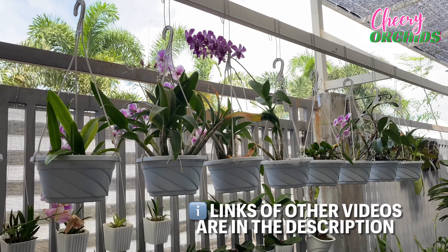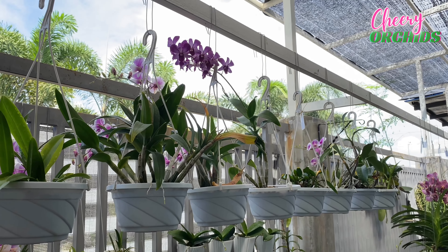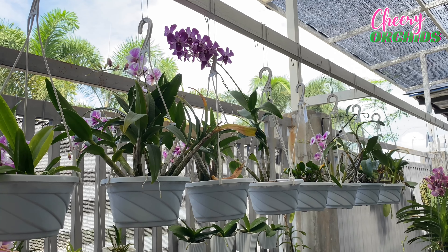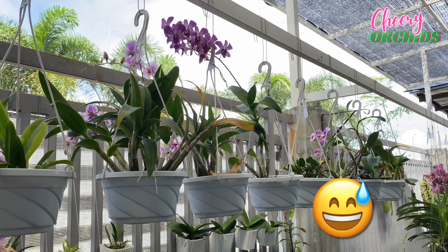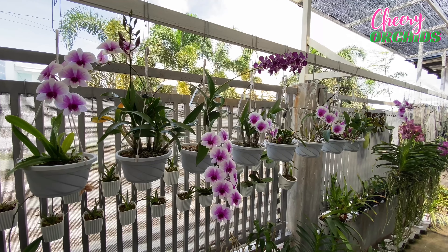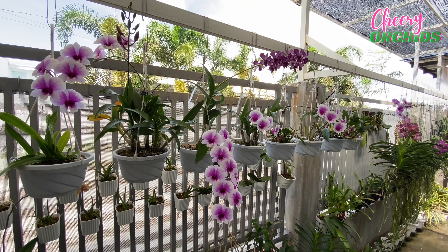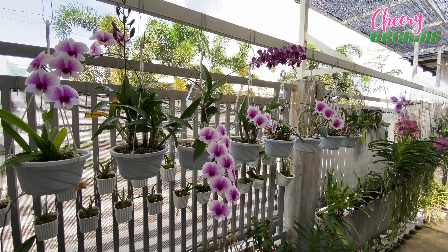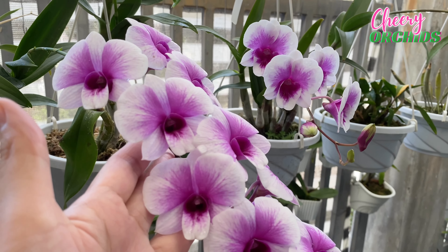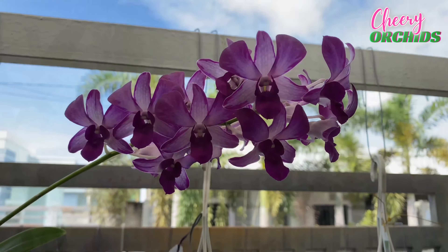Here's the other mini dendrobium that I repotted in a self-watering pot, and sad to say that I think it is dying. But she is growing a keiki, and I hope that it will survive because it is very, very small. Here are the flowers of my two mini dendrobiums so that you can compare them. The other one is no-ID, and this one is the Enobi Purple Splash. I think it is a popular dendrobium, and as you can see, they are both pretty, and you should have them.